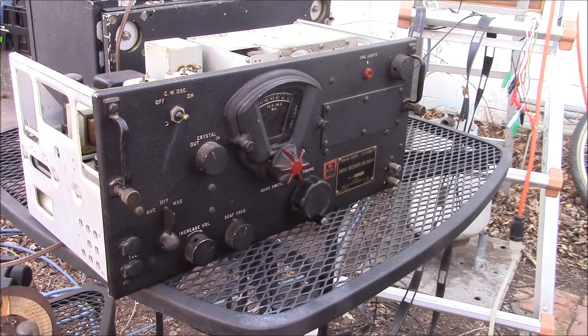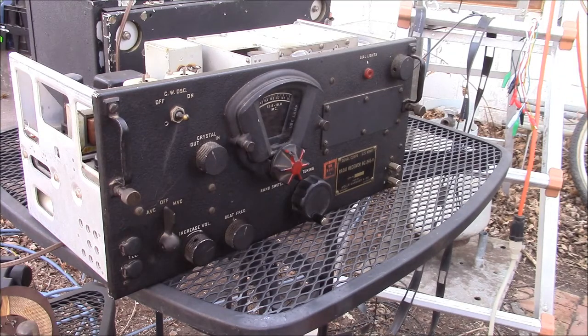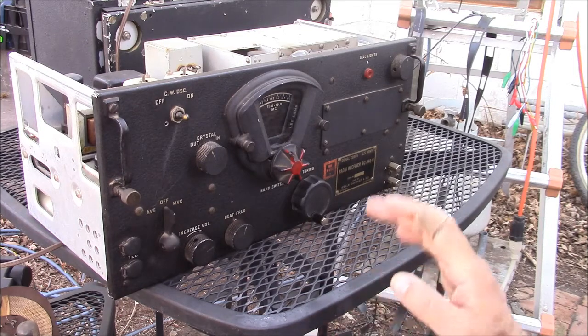Just remember — if you get a hold of a piece of surplus gear, think twice before chopping it up. There were a lot of articles in amateur radio magazines suggesting modifications for these, but in retrospect, maybe not so much. The radio is yours to do what you want with, but maybe you should buy two — chop up one and leave one alone. Because you'll probably wish you'd left the first one alone. Anyway, take it easy, have a good day.